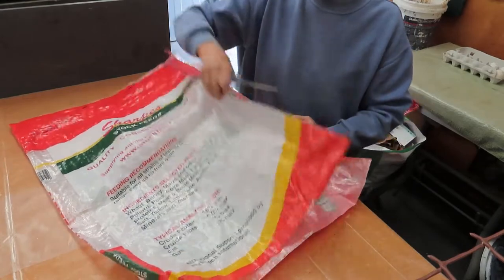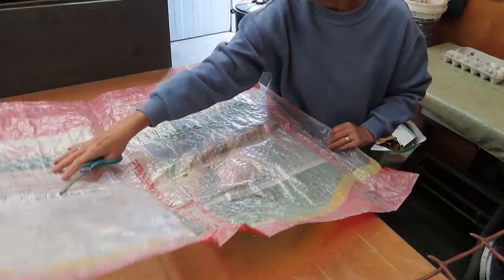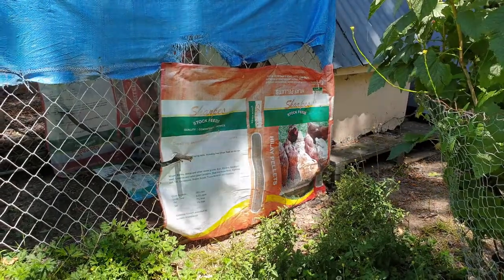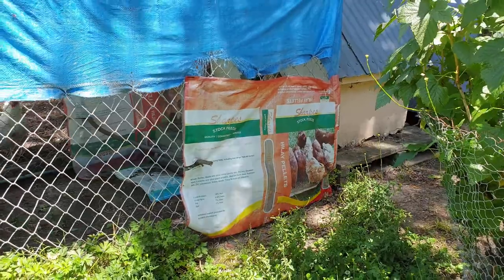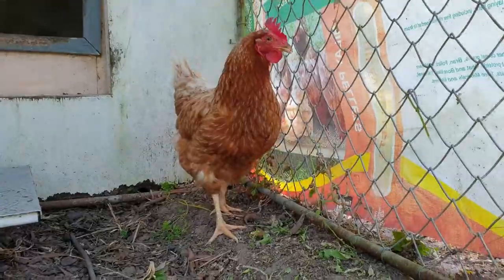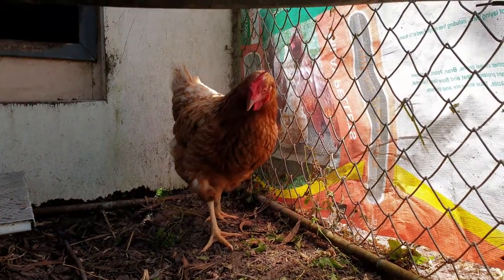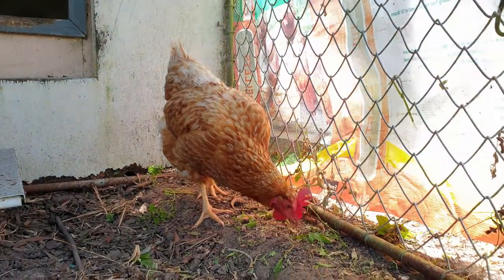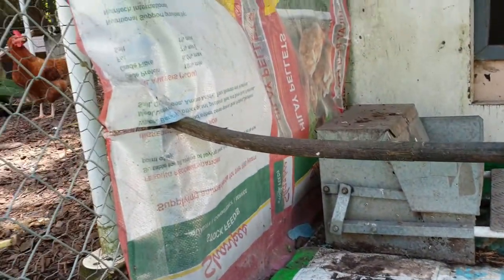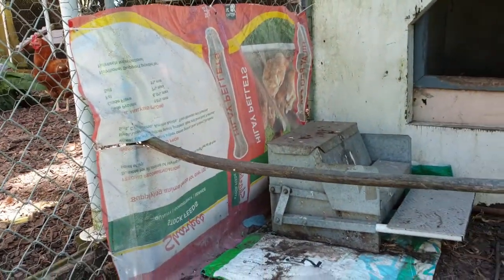Once I have converted the bag into a large flat sheet it's useful for all kinds of things. I found a couple of open bags were just ideal when I wanted to provide a bit of extra protection from the wind around this cage. It cut down the wind and rain and it also obscured the view of the neighbouring chooks, which made it a more secluded area for a broody hen.